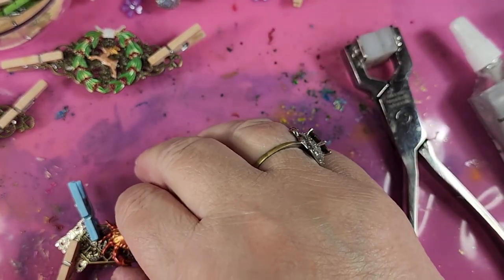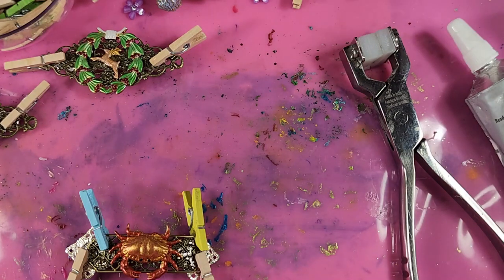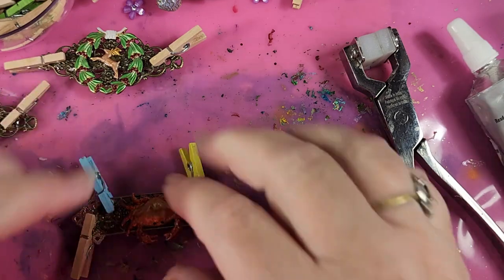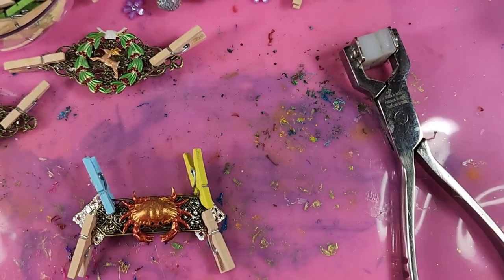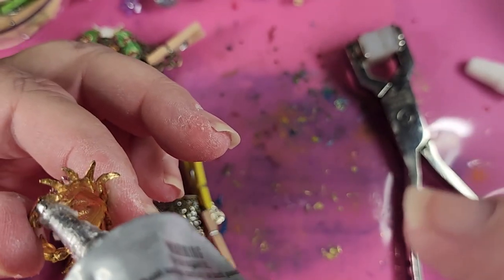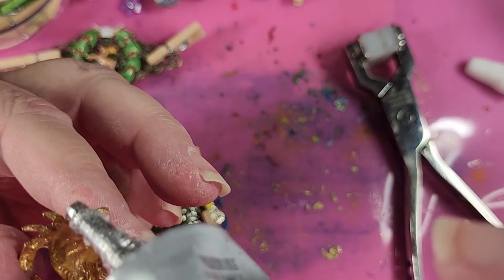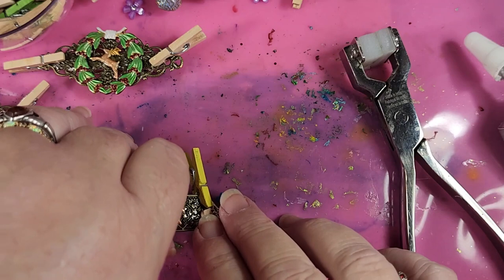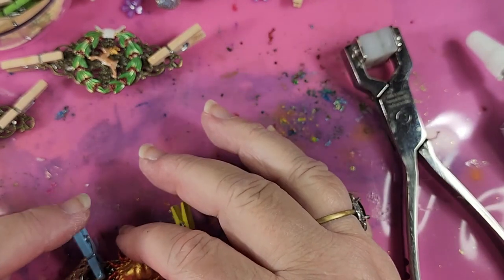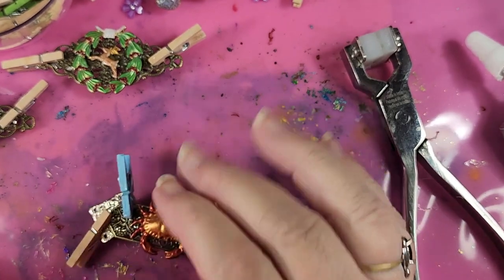And then we'll see if the little crabby has enough room — yep, he can go in there without worrying about it, I think. So we'll glue him and put him on. This one is going to be done other than drying and seeing what we need to fix. His pinchers in the front don't need glue, nor do the little points in the back, but his whole body and these little legs here do. And then he's just going to go straight down into the middle here and let him dry for a while.